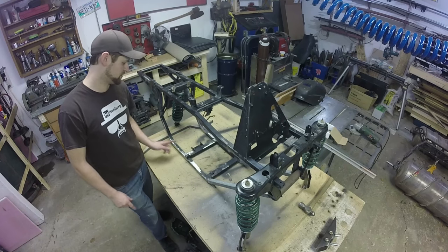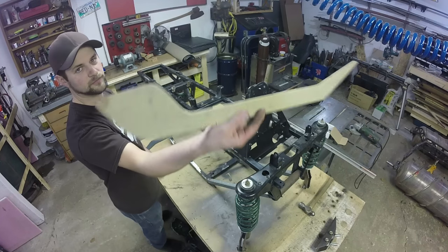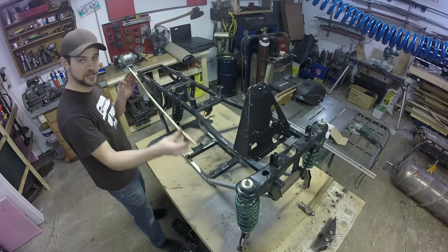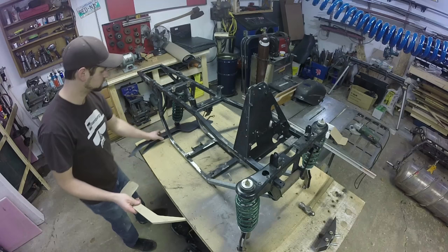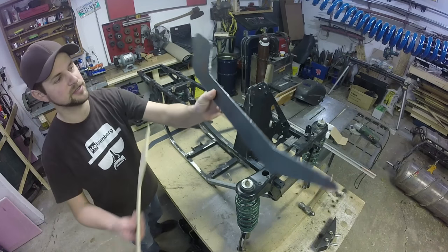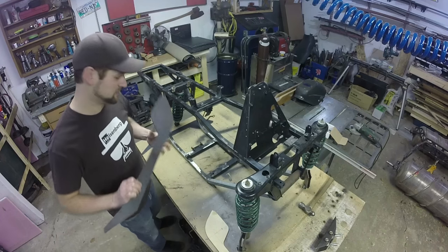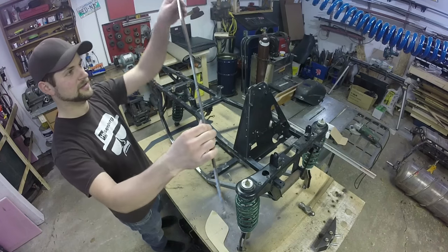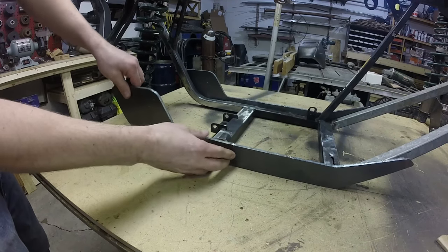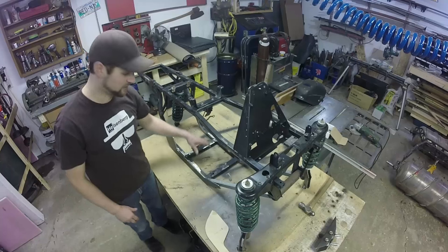I took some measurements off the original swing arm and I've gone ahead and made a template out of wood. Check out my video on wood templates if you want to know how that's done. That's going to go on the side of the machine. I've plasma cut out some 3/16 steel, and these are going to be the side gussets for what I'm going to call the center bulkhead - even though it's not really a bulkhead. There's going to be one of these on each side.